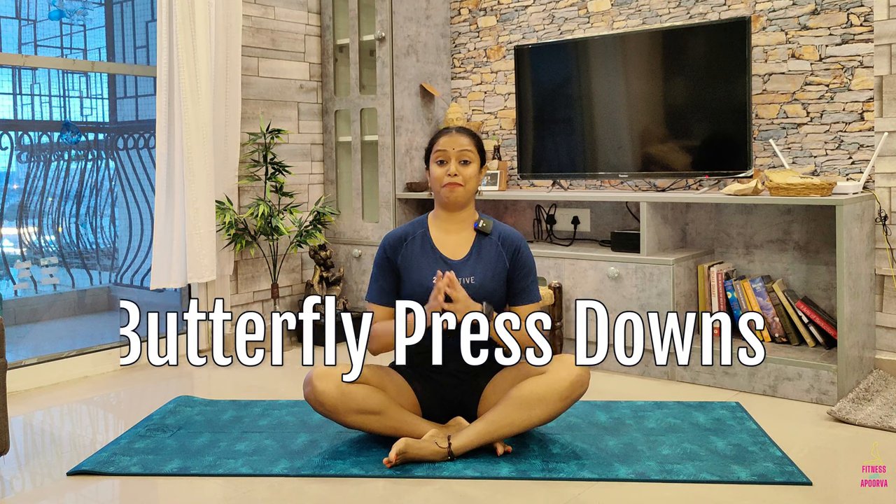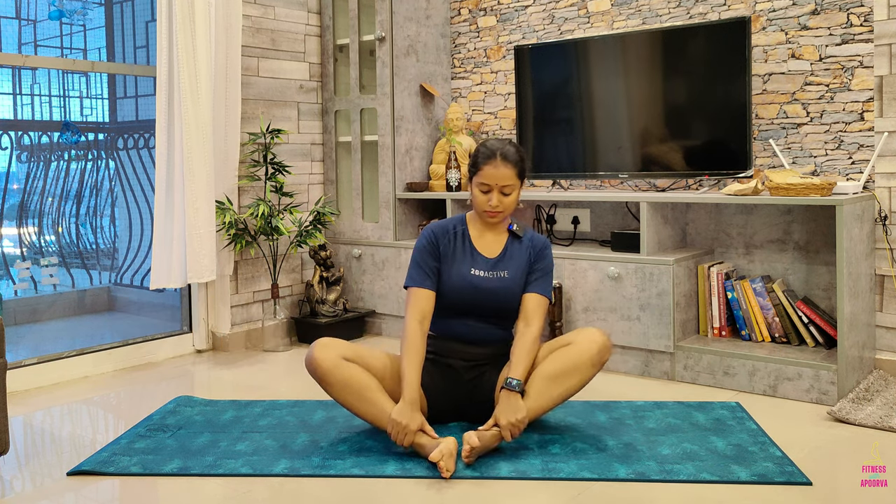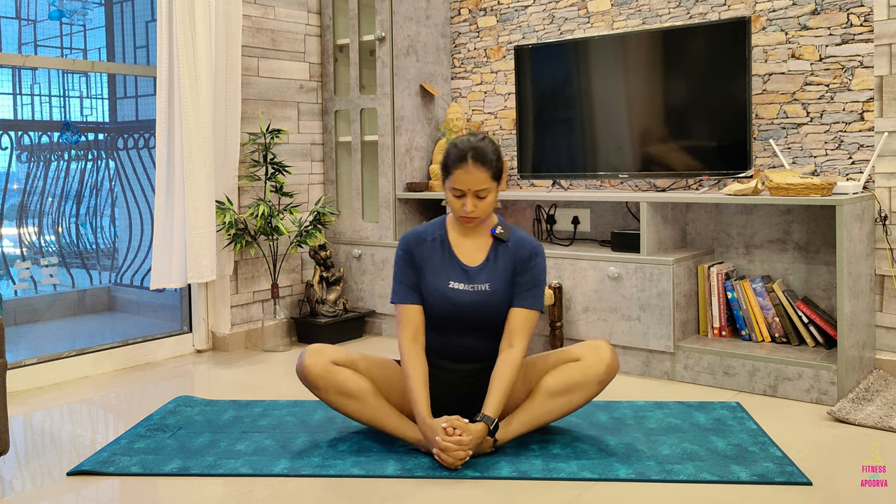Next up we have Butterfly Press Downs. From your easy seated position, uncross your legs and bring your feet to touch into a butterfly pose. Allow the outside edges of your feet to touch and hold your feet gently. Using your arms, straighten your back. The closer your feet are to your hips, the deeper the stretch will be, so you get to decide what's most comfortable for you. Flap your knees up and down like the wings of a butterfly to mobilize the hips. We'll do this a couple of times.